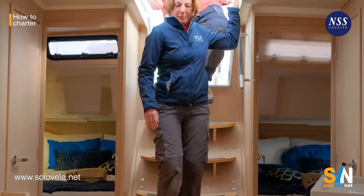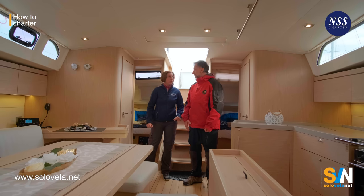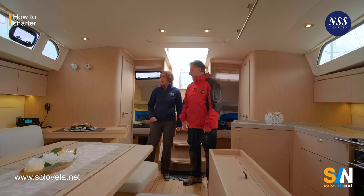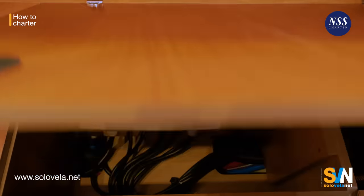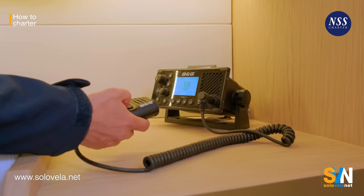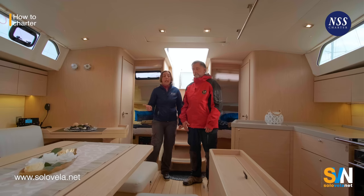Inside the Oceanus 46.1, start by checking the documents of the boat — make sure they are on board and complete. Everyone also needs to have their IDs, which will be handed in at the office. Then go to the electric panel and check both the 12-volt panel and the 220-volt panel, making sure you know what every single switch does, because sometimes there are only symbols and they're not entirely obvious. Then check the VHF — know how to switch it on and off and change channels, which is really useful.